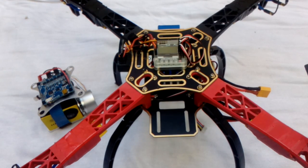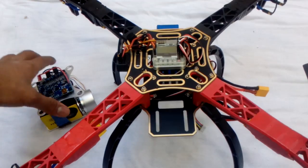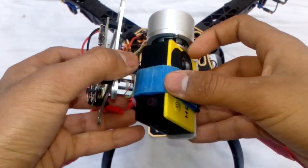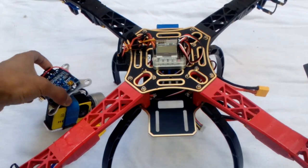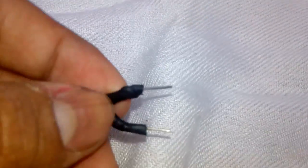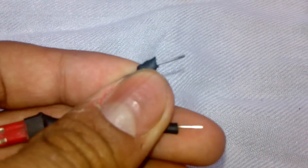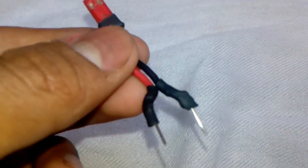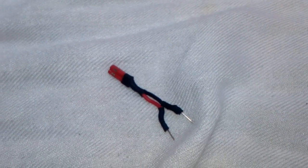Hello everyone, welcome again to another video. Today I'm going to show you how to add a cheap two-axis gimbal on this F-450 quadcopter. This is my gimbal which has an action camera installed on it. The things you need are: two zip ties, a scissor, one servo extension, a piece of paper, a cutter, and a JST connector male with two pins on the back to connect to the battery balance port. Let's start.